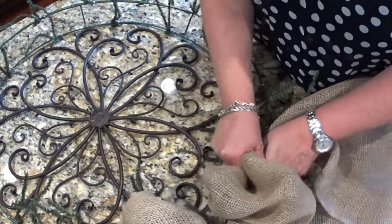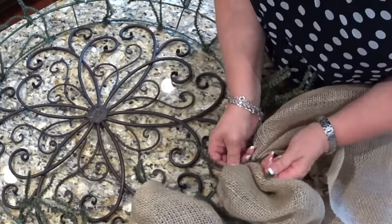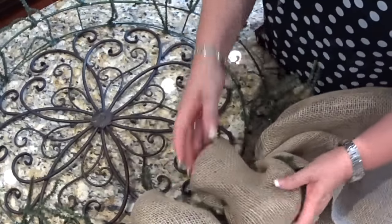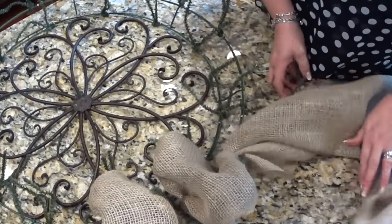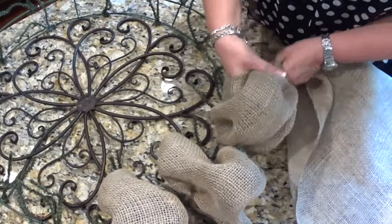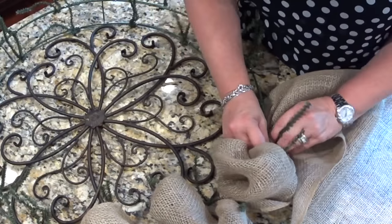I eyeball it — there is no right or wrong to this. This is just the way I taught myself how to do it. There is no right or wrong to wreath making, or crafting for that matter. You do whatever you think looks nice to your eye and you'll be happy with it. That's the way I look at things.